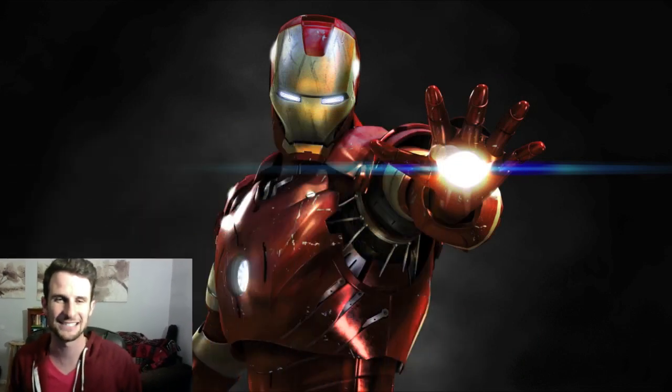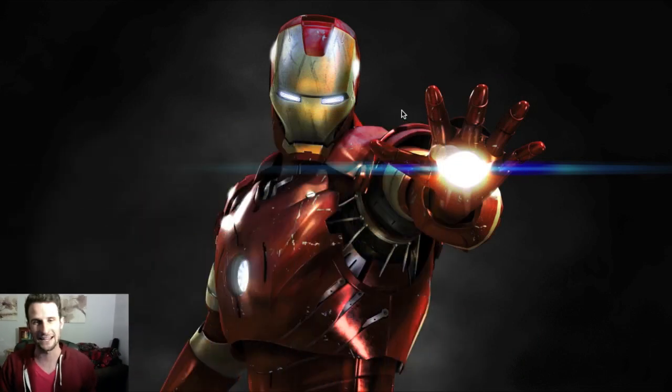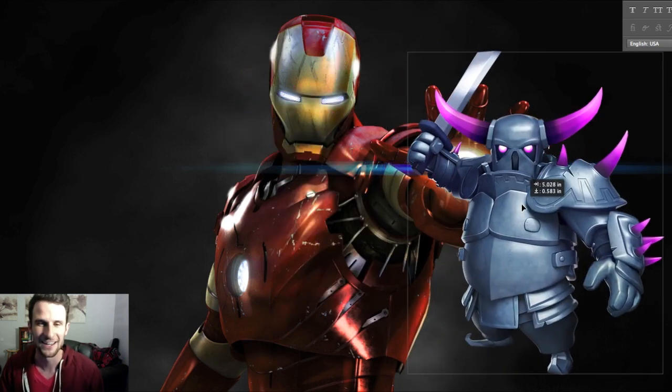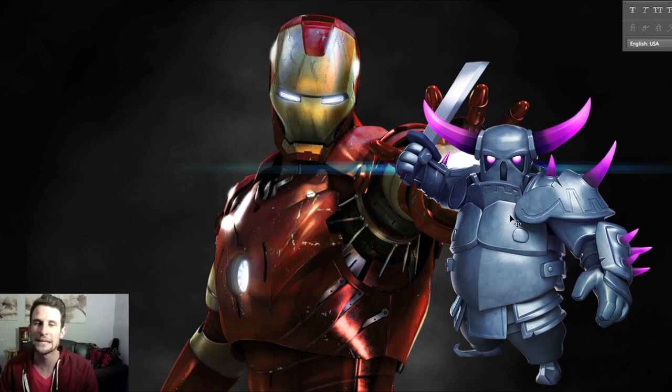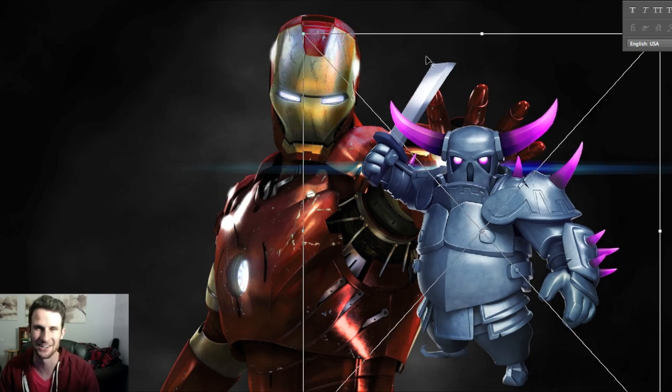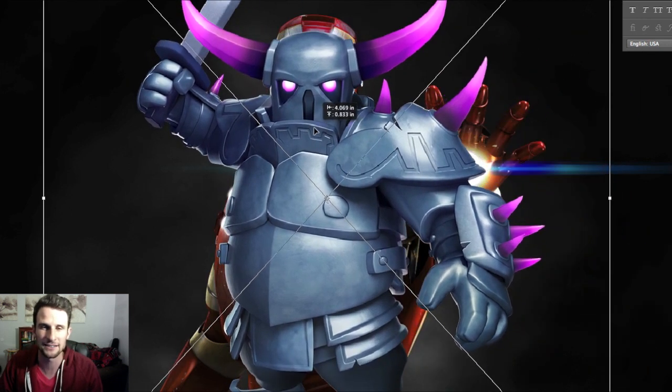Hey, what's up guys, welcome back — it's me Molt, so happy to be here with you guys as always. Today we are bringing back a series I haven't done in a while. I was trying to get good high-quality files from Clash of Clans characters so I can do some work with them. I'm going to zoom down here into the bottom corner of the screen — we've got Iron Man here, pretty sweet picture.